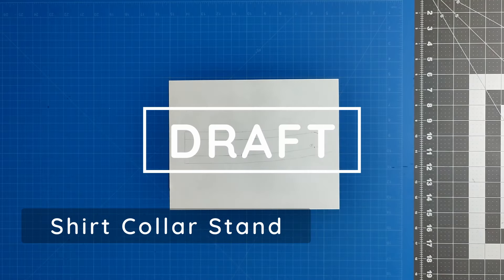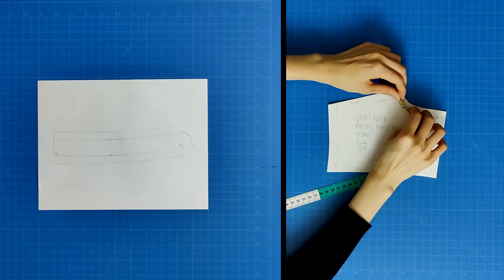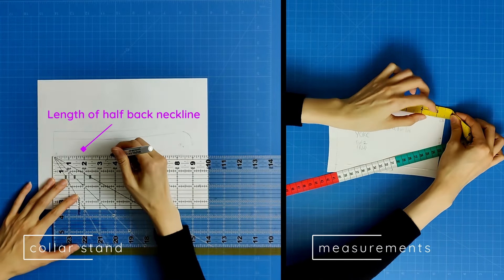The shirt collar stand is a mandarin collar. Measure the length of half the back neckline from the high point shoulder to the center back, then draw a horizontal line that is the same dimension.